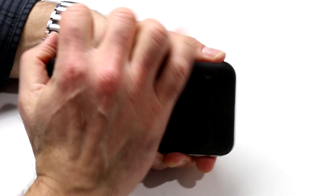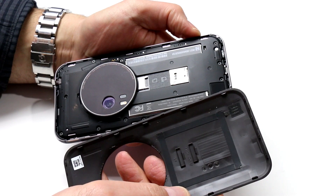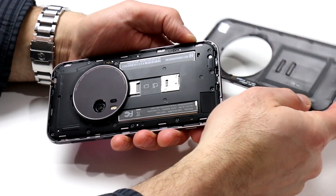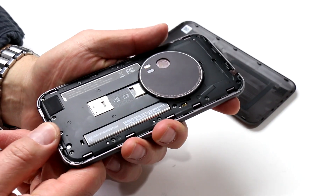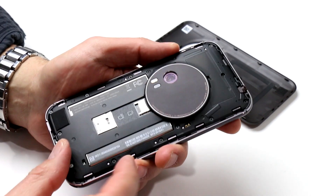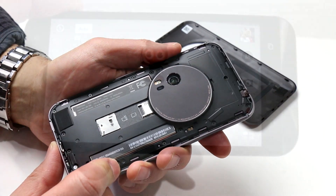The rear backplate of the Zenfone Zoom is strapped with genuine leather, believe it or not, though it still feels rigid and kind of plasticky. The backplate is removable, giving you access to the phone's SIM card slot and micro SD card slot for storage expansion. You cannot, however, easily remove the battery — it's oddly strapped in semi-permanently with screws which are part of the rear assembly.